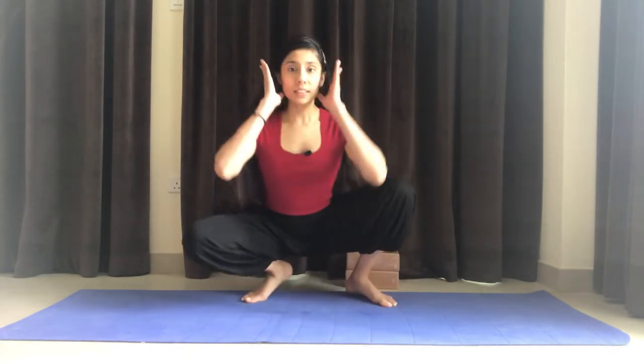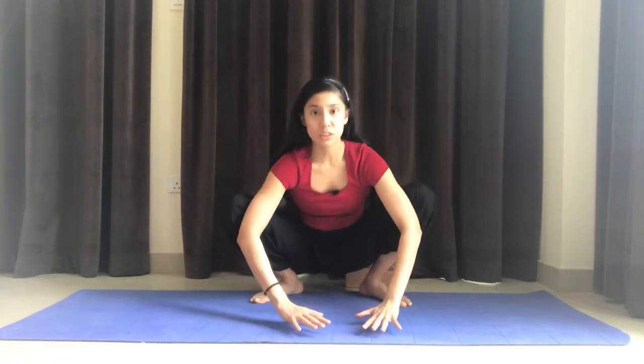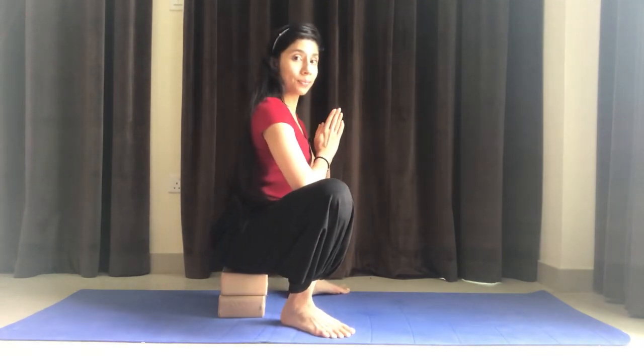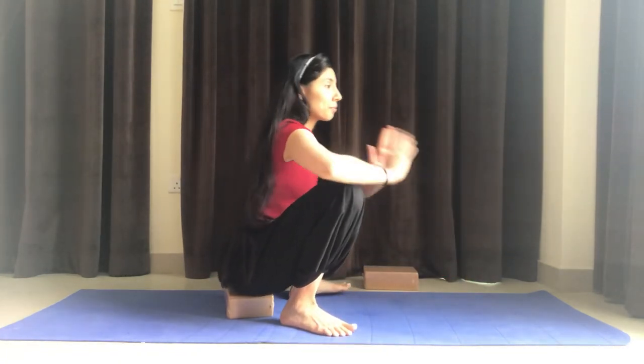Bring your hands in front of you and let's come into malasana, garland pose or yogic squat. Take some time to ease into it, moving from side to side, and then finding whatever space you need between both your feet, seeing if you are able to reach the heels and soles of your feet comfortably on the ground. If not, feel free to place a block or two, or anything that can give you some height underneath your sit bones, and come into malasana this way. Eventually you'll be able to lower down slowly, taking one block away and maybe even both. So set yourself up comfortably — cushions, pillows, whatever you need to come into this comfortable malasana.